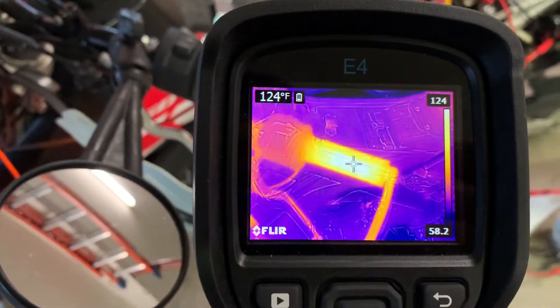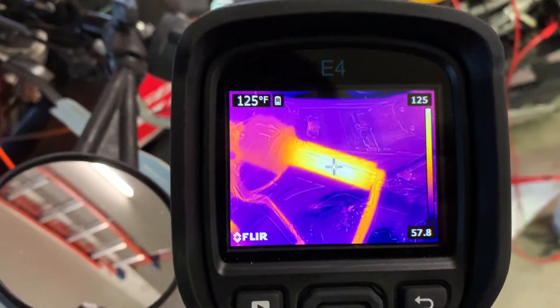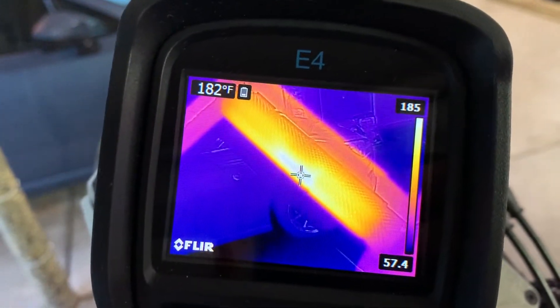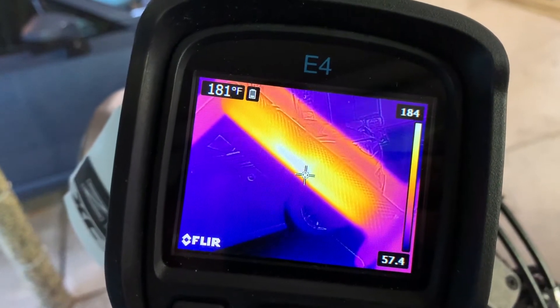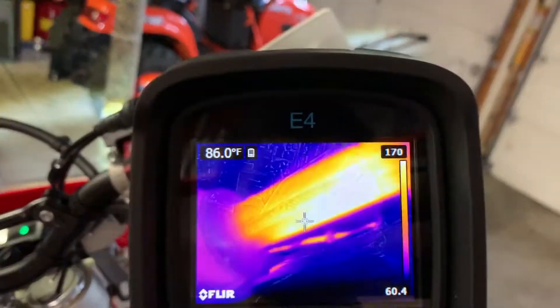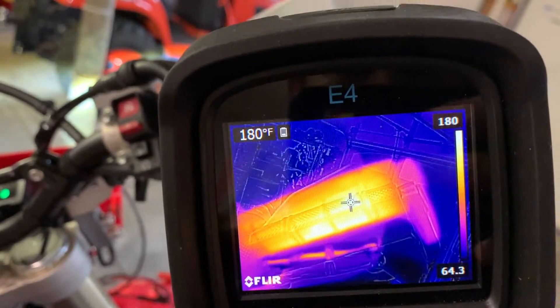The grips themselves — the clutch side is about 124, 125 degrees Fahrenheit. These are on high. The throttle side is damn hot. I kind of wish they still offered this kit with different pieces per side, because this side is up to 180, 186 degrees. I don't have my hand on it — that would be dissipating some of that heat. But this side is hot — it's uncomfortable to hold with a bare hand. The hottest is up in that front part, but even here it's still 180 degrees.